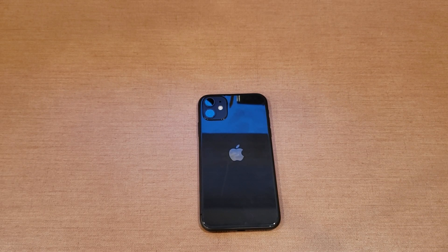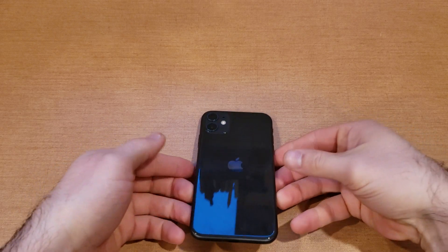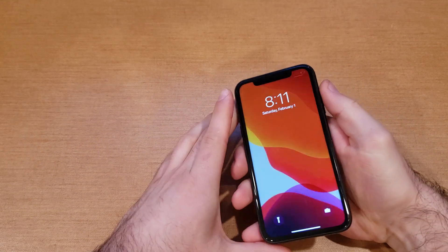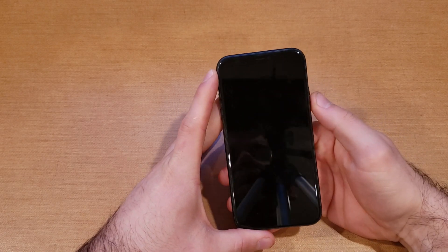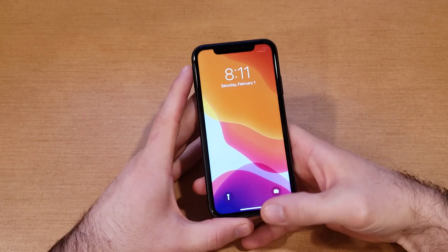What is up guys and gals, welcome to one of my smartphones tutorial videos. In this video I'll be showing you guys how to turn the passcode on and off on the iPhone 11 and 11 Plus. Hope you guys find this video helpful — if you do, be sure to give it a thumbs up and share this information with anybody who might be looking for it.